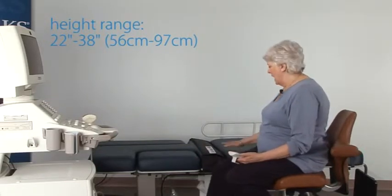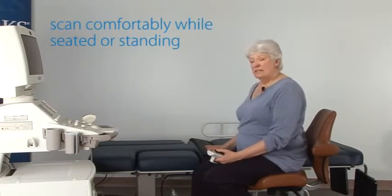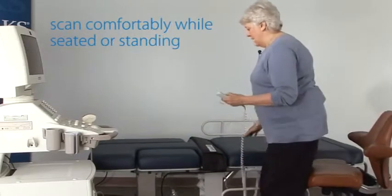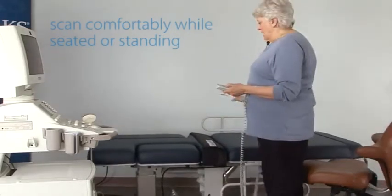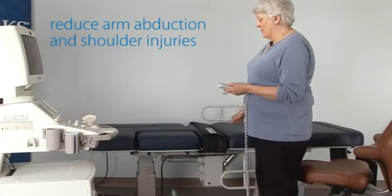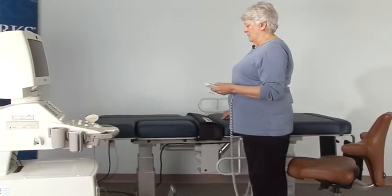The height range of this table is variable enough to allow for different scanning positions. I can scan comfortably seated with a very low height that also allows easy access for the patients, or if I choose to stand, the height range is enough to allow me to keep my arm close to my body and reduce arm abduction and possible shoulder injuries.